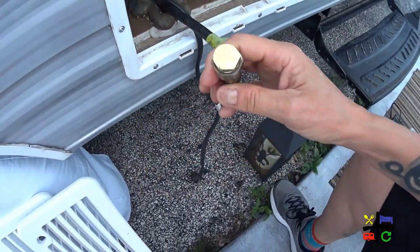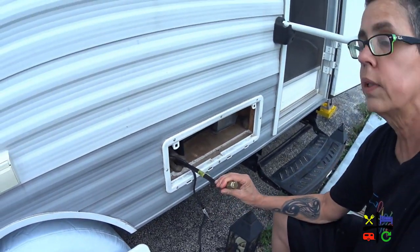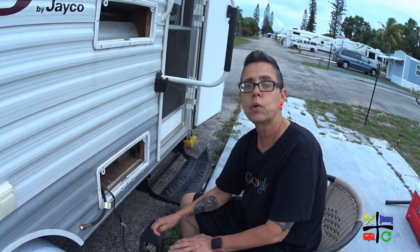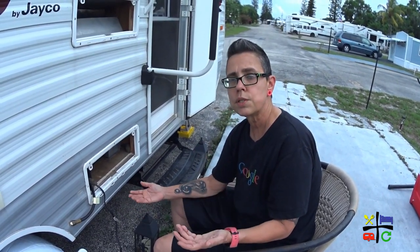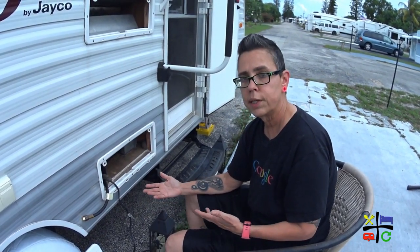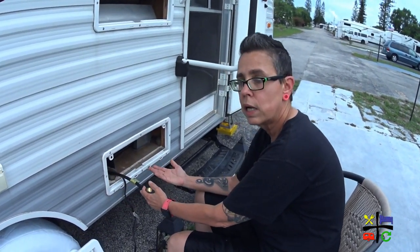I didn't get rid of the gas line even though it's really easy to, because I was thinking two things. One, should we sell the trailer, someone might want to put in another RV refrigerator and they'd have the gas line there already. Two, if we decide to grill or cook outside with our gas stove, we can just connect it right there. So that's the reason why I kept it.